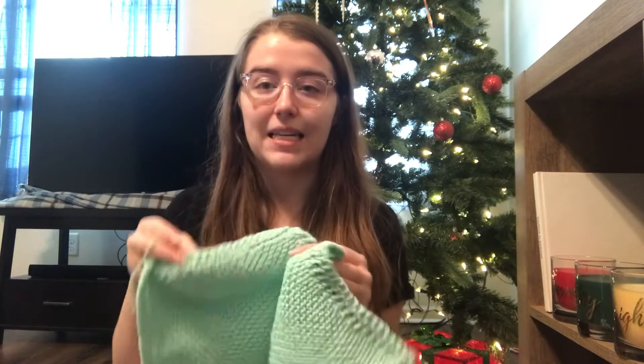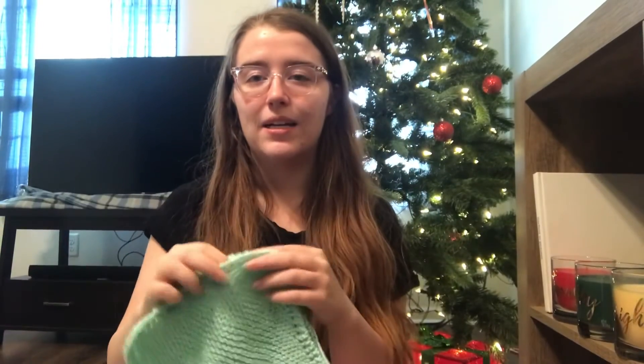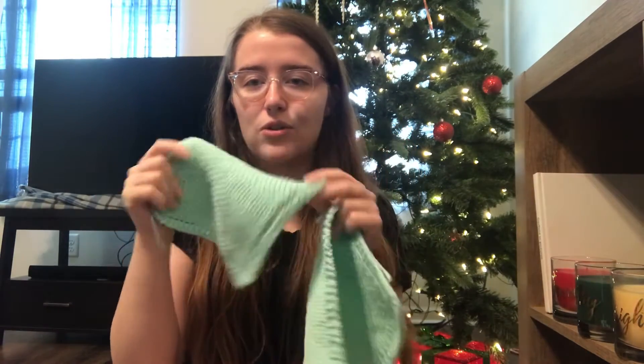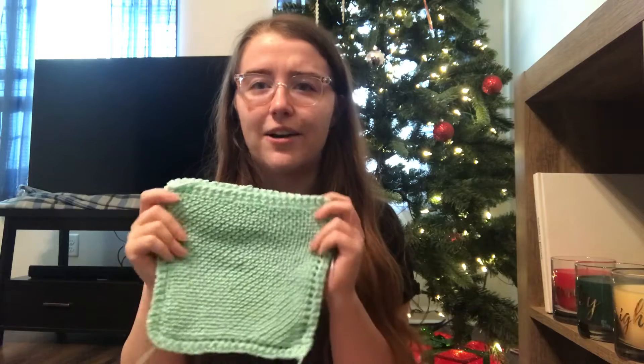Another thing I've been working on are dishcloths, because I like to give them out as gifts during the holidays. These two I just need to sew in the ends. These are just like the grandma's dishcloths on Ravelry — really simple pattern.